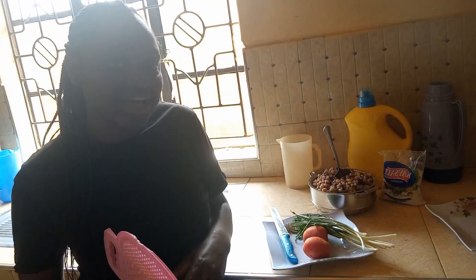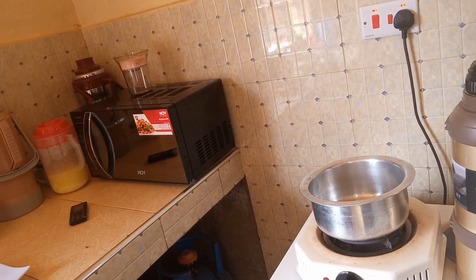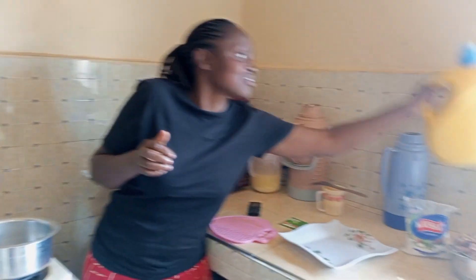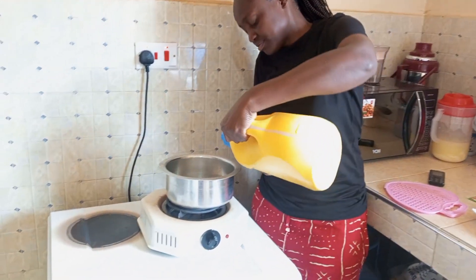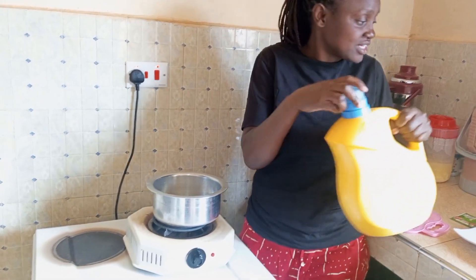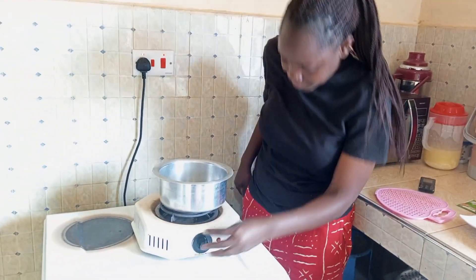So first of all guys, we have to heat the pan. I will add oil into the pan. After that, I will preheat the pan.